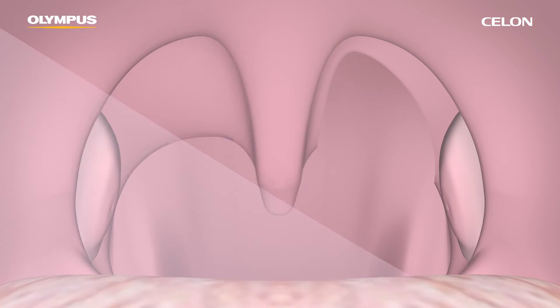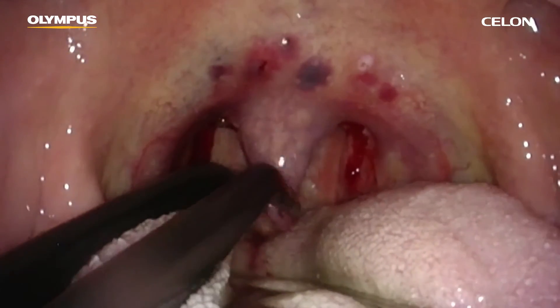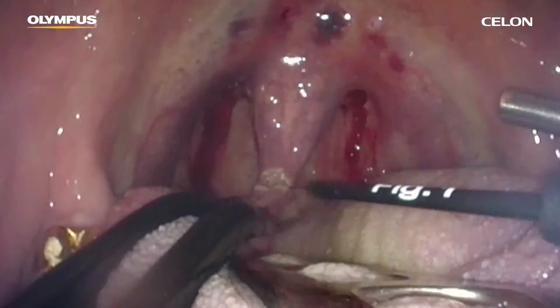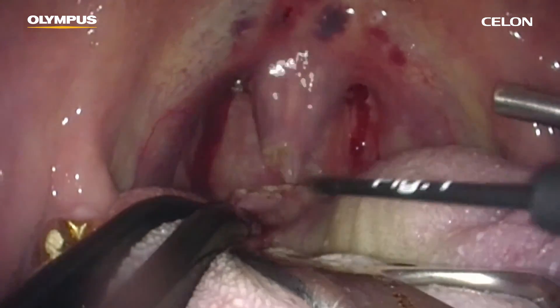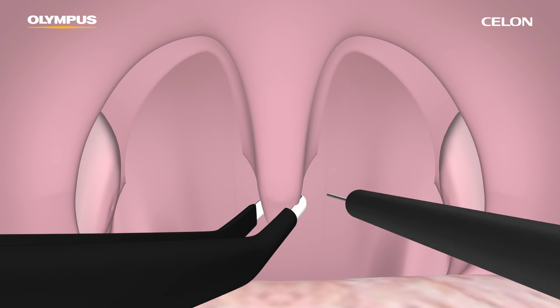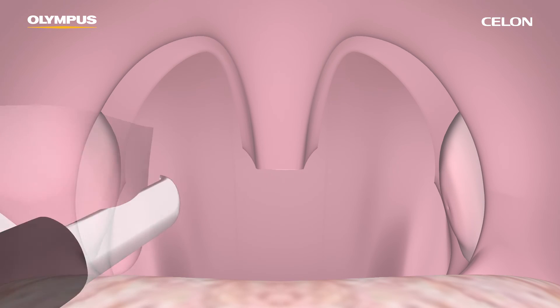Ensure that two millimeters of mucosa is left in order to not damage the muscle. Your next step is the resection of the tip of the uvula. The uvula musculature should be left in place. The uvula will shorten further during the healing process in the weeks after the procedure. It is recommended that the reduction of the uvula and soft palate mucous membrane is carried out to the extent shown in this illustration.